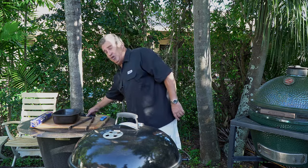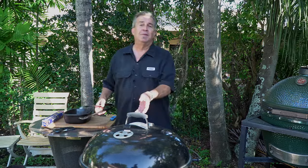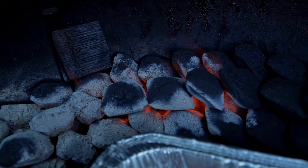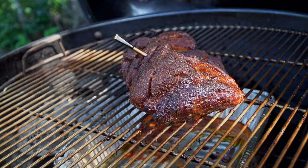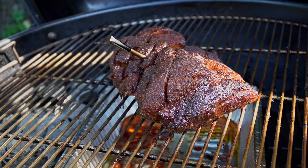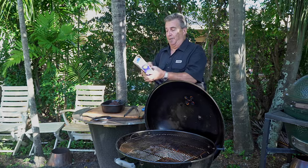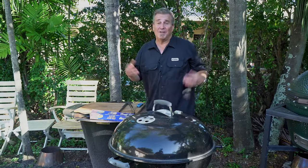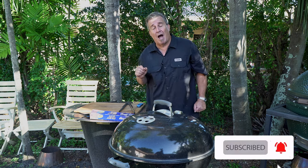Good news — the Meater says we're at 165 degrees. Now, this video is about the snake method on a Weber kettle and how you can smoke with it. I'm not going to show you the whole entire thing and finish the pork butt. It's at 165 degrees and it looks beautiful. So I'm going to throw it in this pot right here, cover it with aluminum foil, and put it right back on here. If you have any questions about the snake method or anything like that, put them down below in the comments.